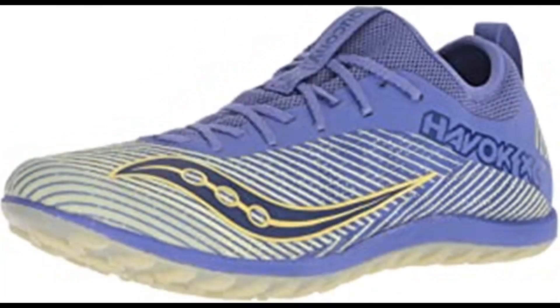Number 6: Saucony Women's Havoc XC2 Flat Cross Country Running Shoe. 100% synthetic, imported rubber sole, shaft measures approximately low top from arch. Flex film provides a strong, lightweight material. Breathable mesh upper, seamless sock layer.